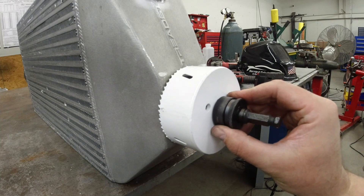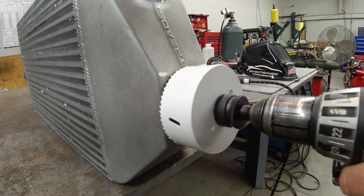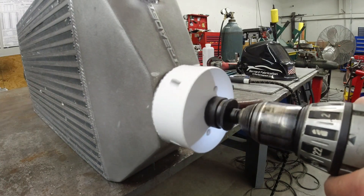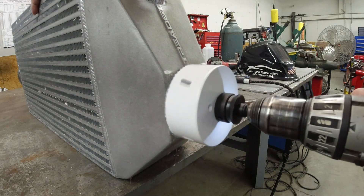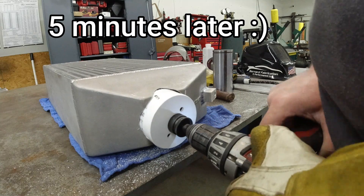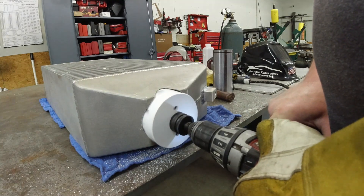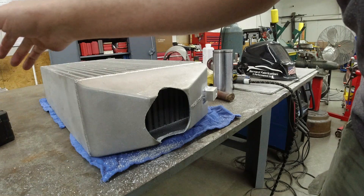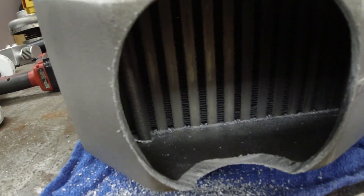Oh yeah, that should make a nice hole. Let's see what happens — see if I can take my arm off like I did cutting the other hole. I wish I had someone here to hold this thing for me. Oh shit. Yeah, that worked really good. And I didn't even ding up — didn't even get the tank on the inside. That was my biggest worry.